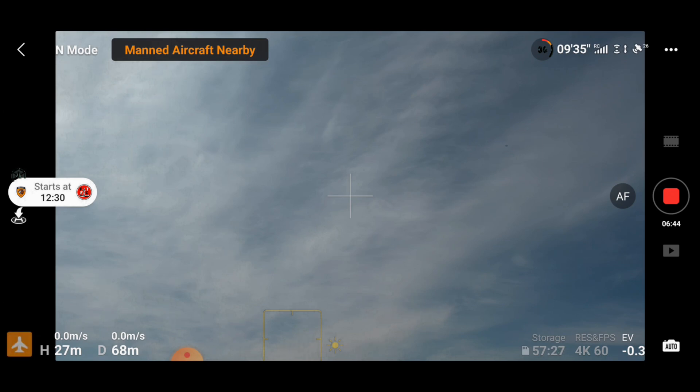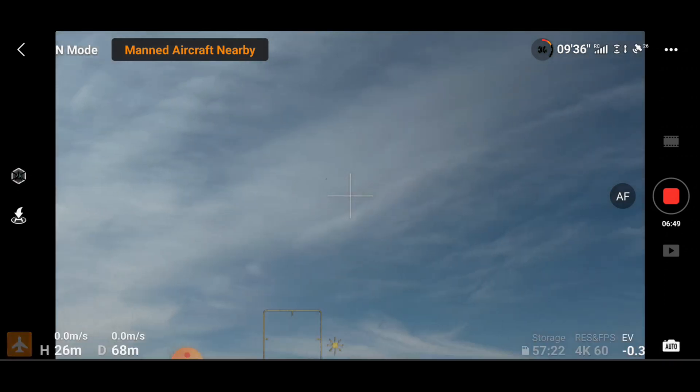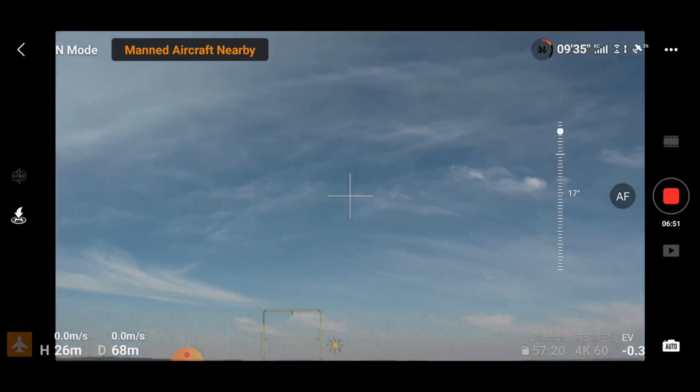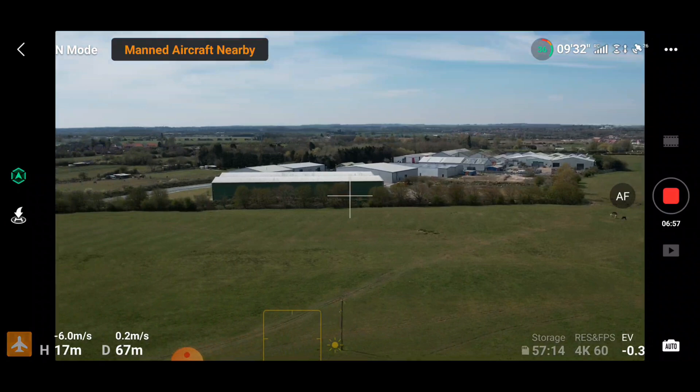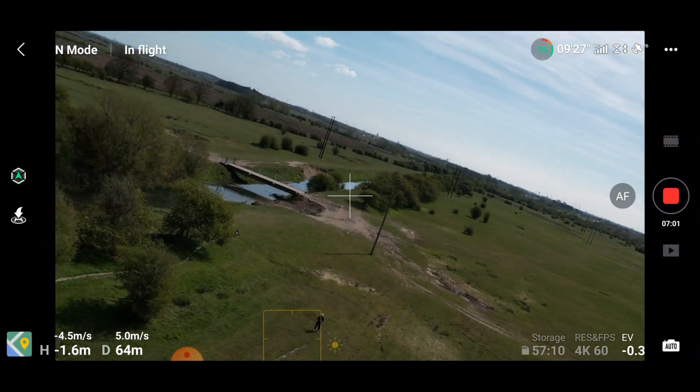That's a little reminder that my football team was about to kick off, so I've moved it out of the way. As you can see, as soon as that aircraft is out of range, the message then disappears and I can continue my flight as normal.